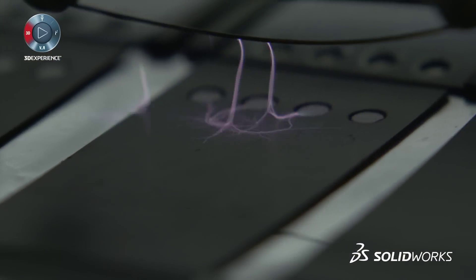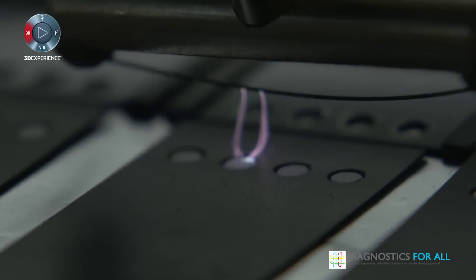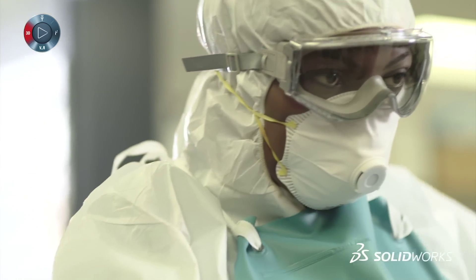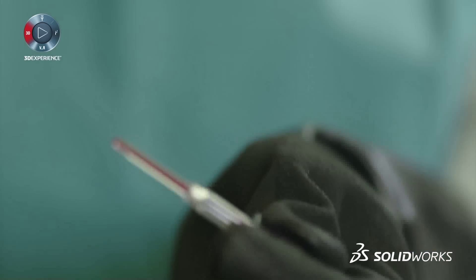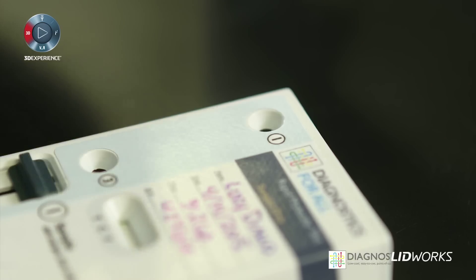The new molecular diagnostic platform that we've developed makes use of paper microfluidic technology and can diagnose a patient in under an hour — about 45 minutes — from a finger stick blood sample in to a result out. A nurse or a doctor will take a finger stick of blood from the patient and apply it to the paper reaction disk of the device.